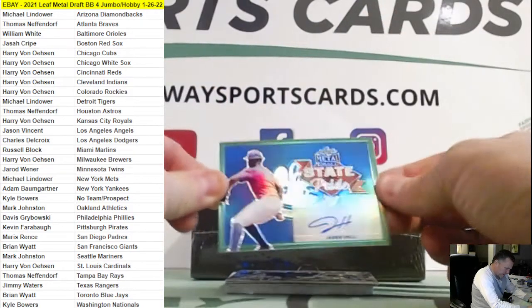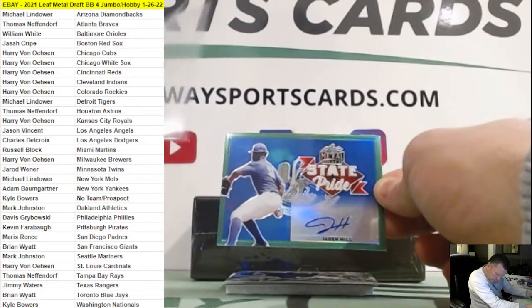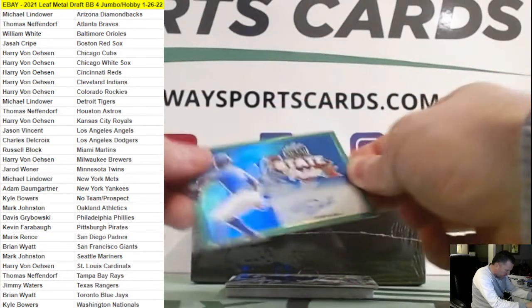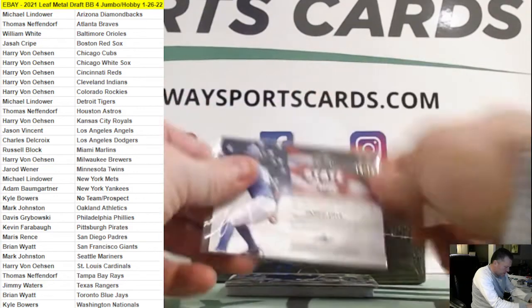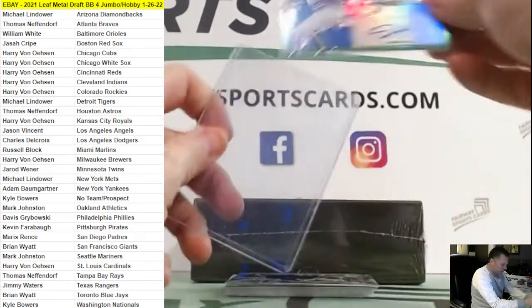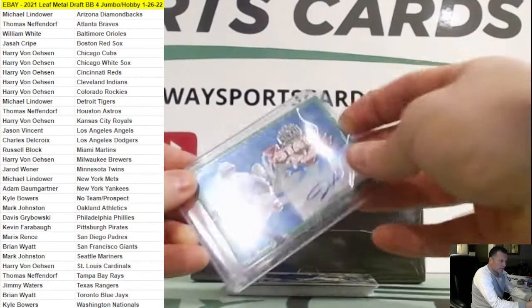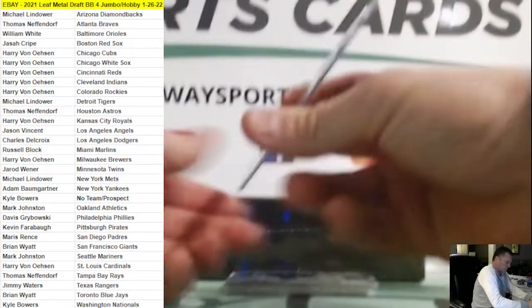Green — Jaden Hill, Colorado Rockies. Green state pride, ten out of ten. Nice one there for Harry.